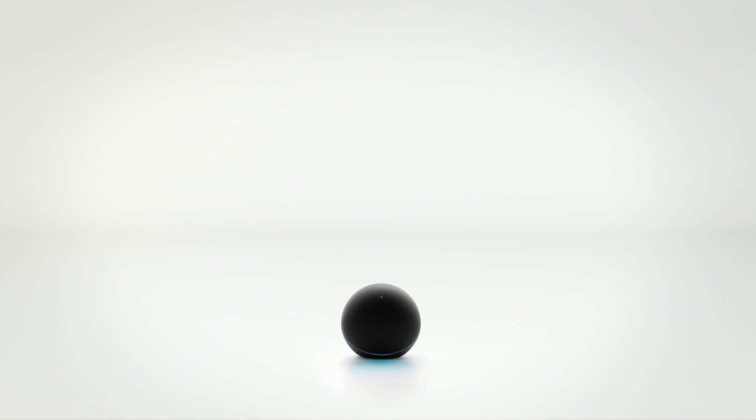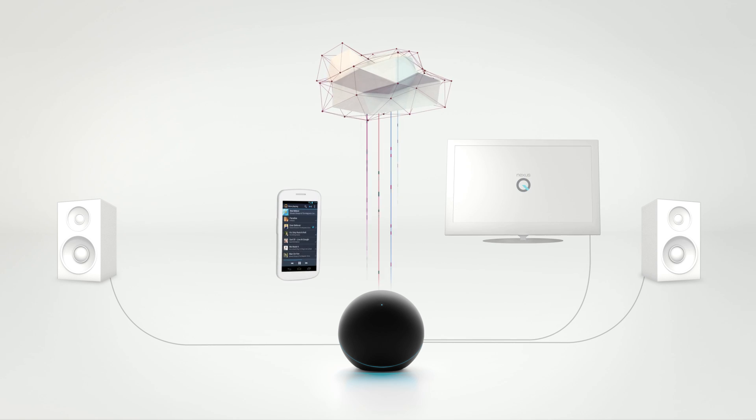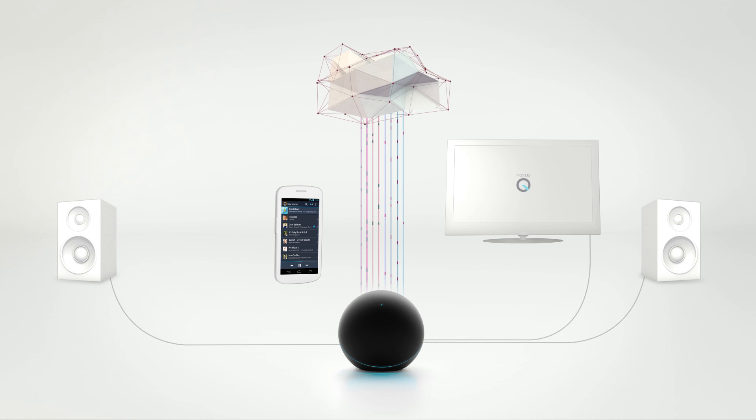Meet Nexus Q, the first social streaming media player, made for Google Play at home. Nexus Q streams all of your music and entertainment directly from the cloud to your home.